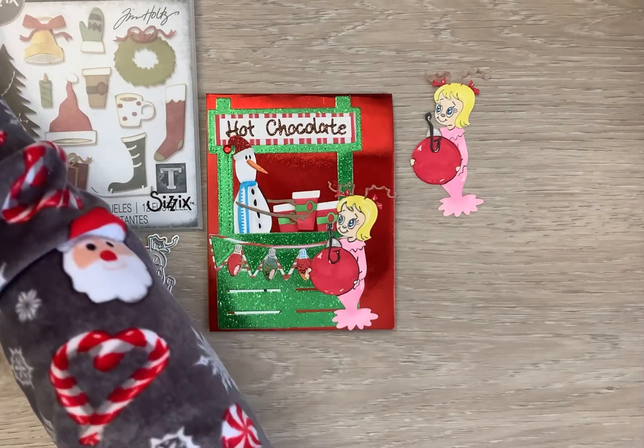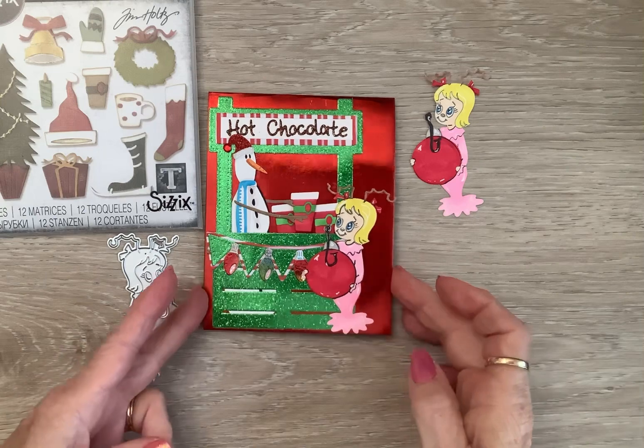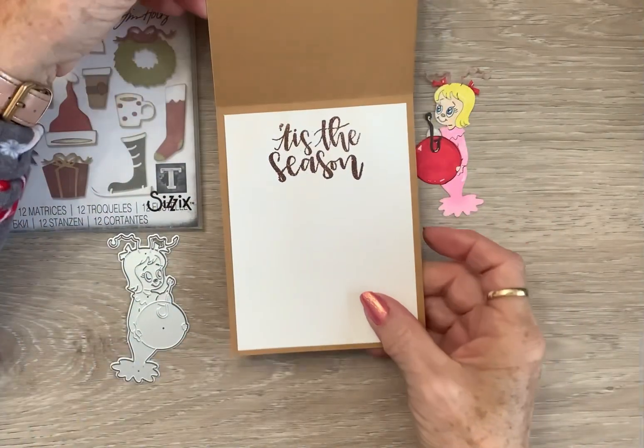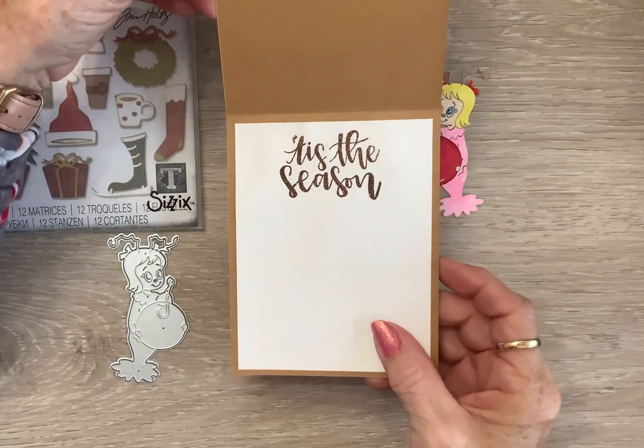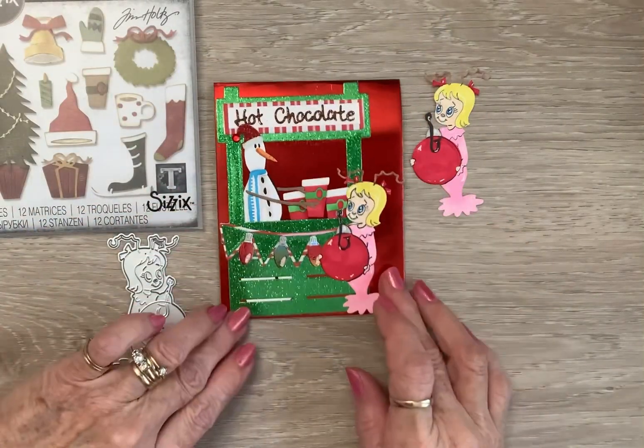I'm loving it! On the inside, I put it on Red Full, and I put 'Tis the Season.' I embossed it in that brown glitter embossing powder so it would match the hot chocolate on the front.